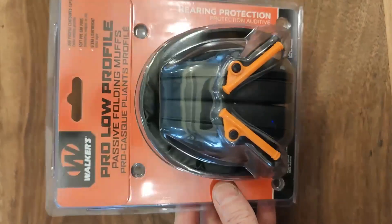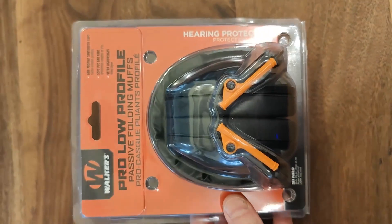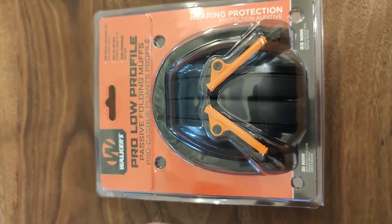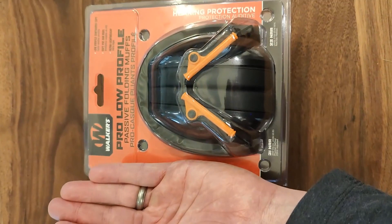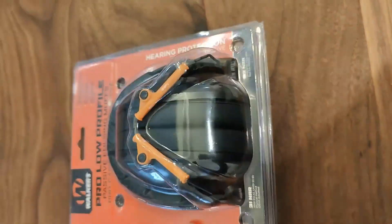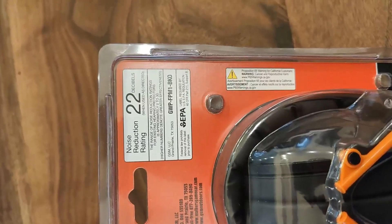I just purchased these Walker low-profile passive earmuffs for shooting, mowing the grass, and using the weed eater. And I've got to say, these are fantastic. Look how small they are — that's my hand right next to them, so they're smaller than my hand. They fold up very small, so they're easy to take with you to the job site, fit in your toolbox, and they meet 22 decibels noise reduction.